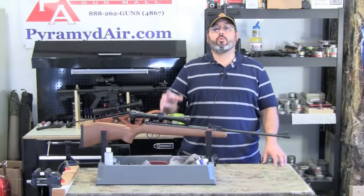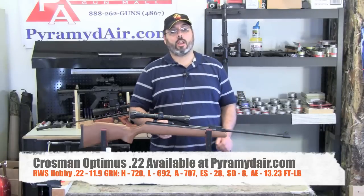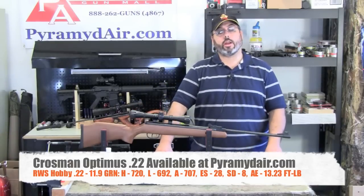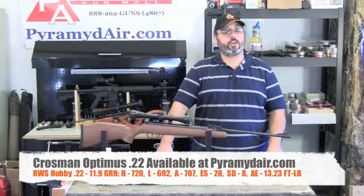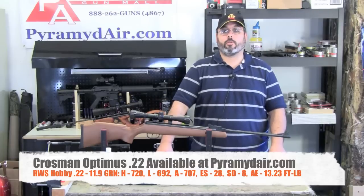Moving on to our standard lead pellet, the RWS Hobbies at 11.9 grains, we achieved a high of 720, a low of 692, an average of 707, with an extreme spread of 28 feet per second, and a standard deviation of 8 feet per second. The energy from the RWS Hobbies was 13.23 foot-pounds.